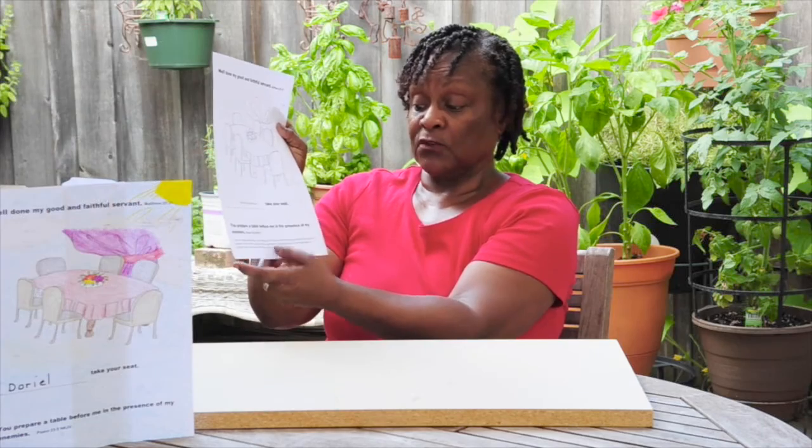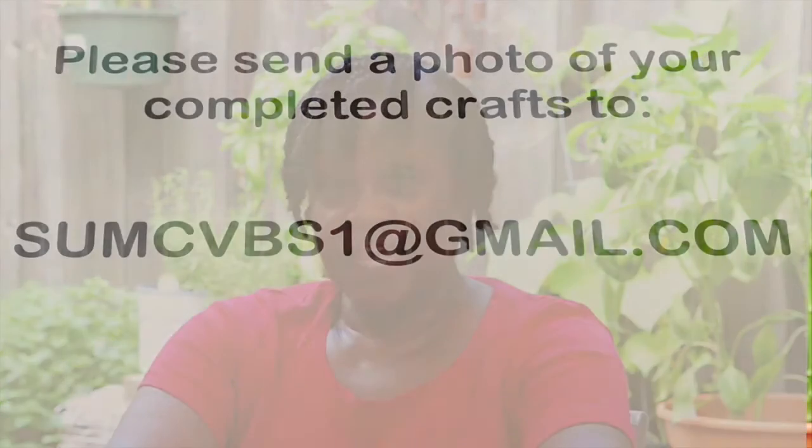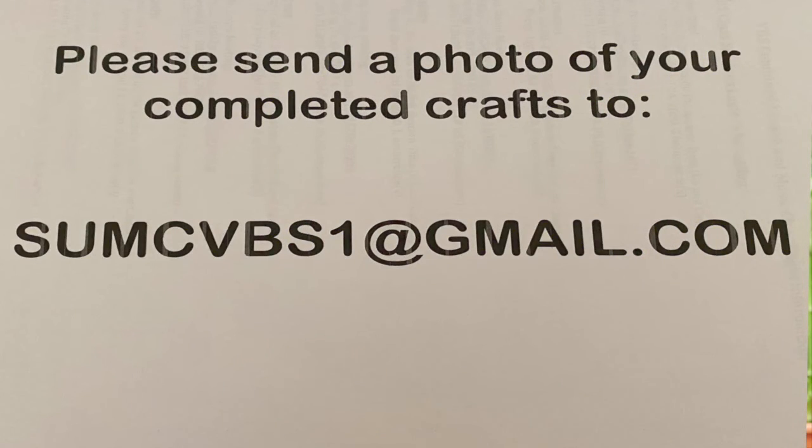This concludes day five and the final 2020 virtual VBS craft session. You still have time to complete any of the crafts. Remember to take a photo of your completed craft and send it to sumcvbs1@gbitmail.com — we want to showcase your crafts. Don't forget: you've got this with Jesus, and you can do all things because Christ gives you strength. Bye — see you next year!